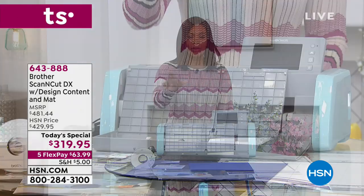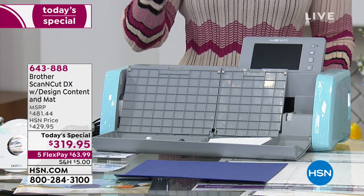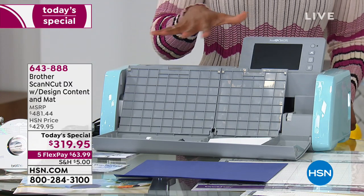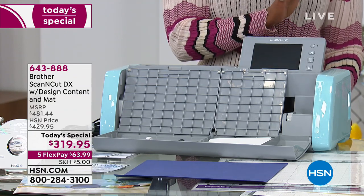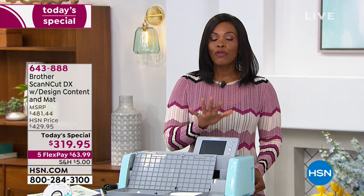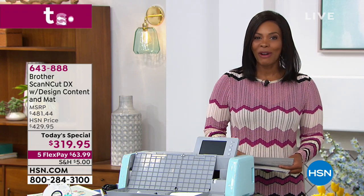Our price today is unmatched — it's unbeatable. For everything you're getting today, you'd spend more just for the machine if you went to pick this up elsewhere. It's almost a $500 retail value. Please don't let this slip by.